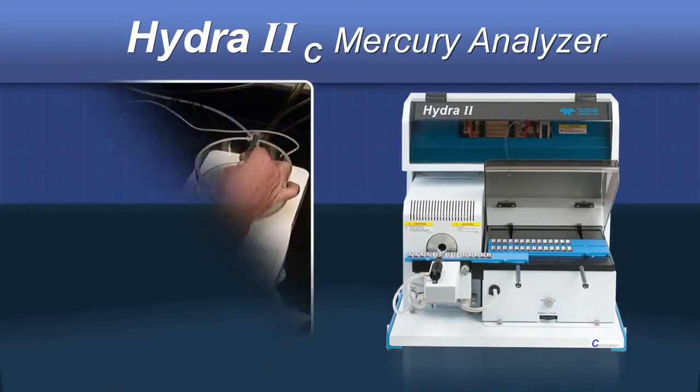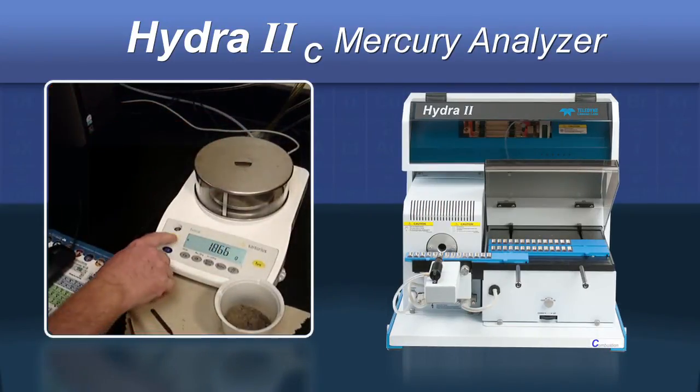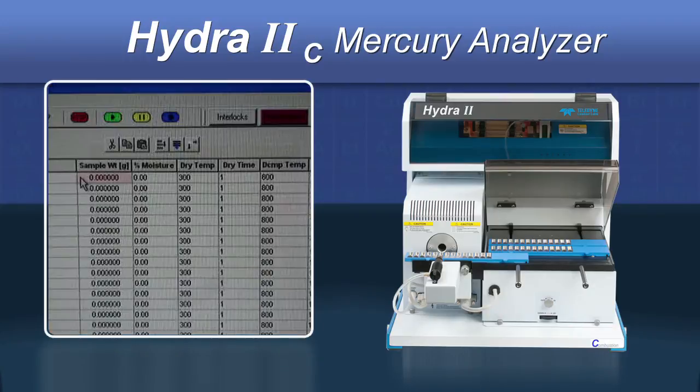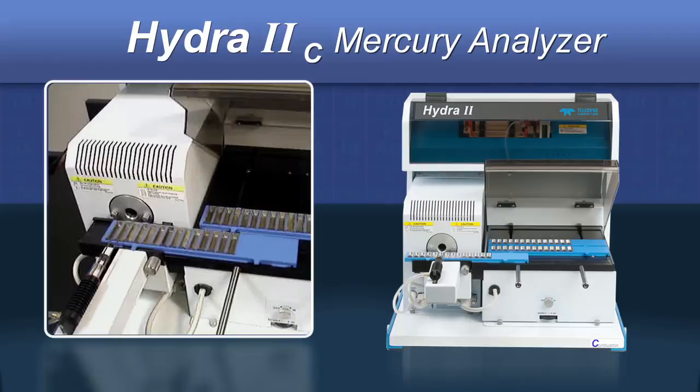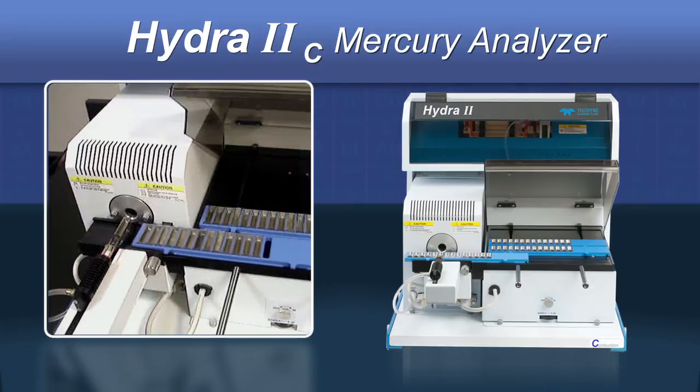The operation of the system is quite straightforward. Samples are first weighed in boats on an analytical balance. The weights are electronically transferred to the system and each boat loaded onto the sample tray. When all of the samples have been loaded, the analysis sequence begins with the first boat automatically inserted into the decomposition furnace.